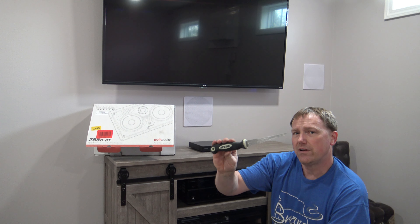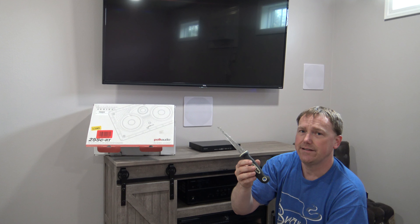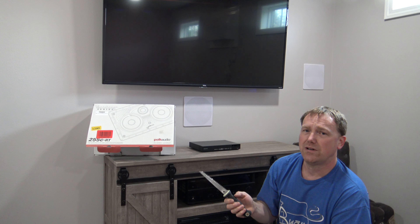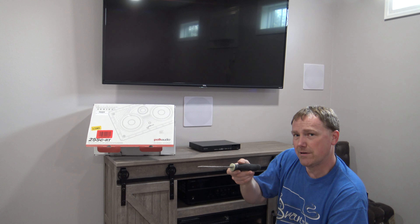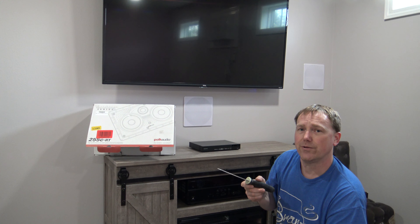You're also going to want a drywall saw. This is going to cut your drywall nice and smooth and it's real easy to use. I don't recommend using power tools because there could be stuff behind the wall that you might slice right through. And actually if you use one of these and you come up to an AC wire, you'll feel tension on it and you can back off before anything happens.